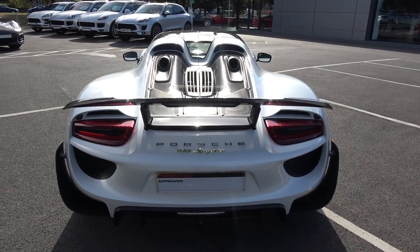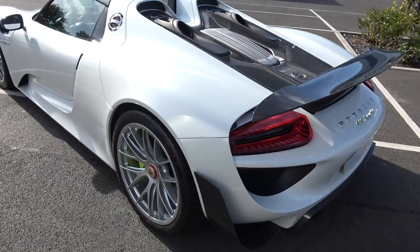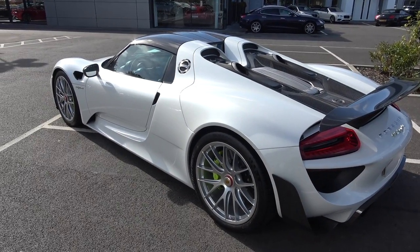As a whole, the 918 is such a special car — 918 built, 887 brake horsepower, and obviously one of the quickest hypercars out there.